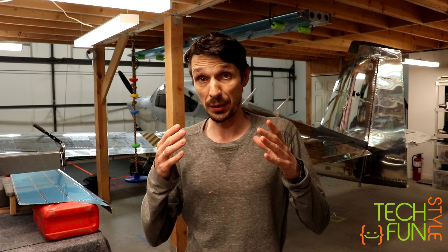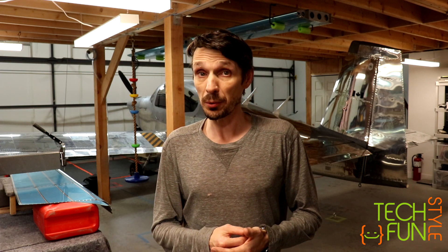Hello everyone! New video and I continue to work on building my second RV-10 airplane. As you remember in the previous episode I was working on the tail cone, which I'm going to continue to work on in this episode and hopefully I'm going to rivet it and assemble it.